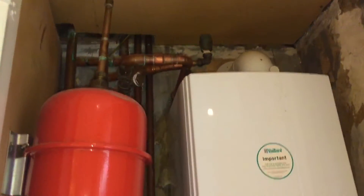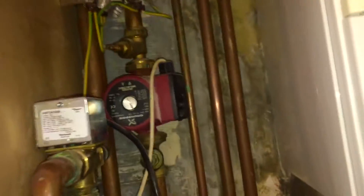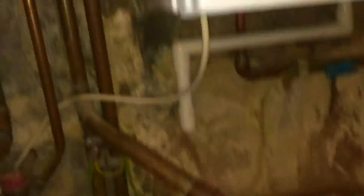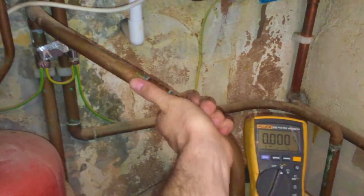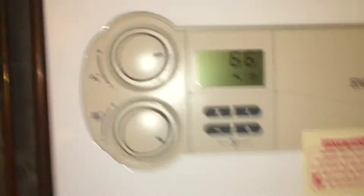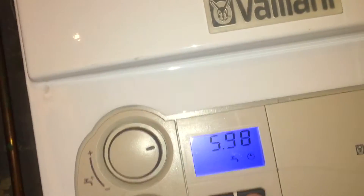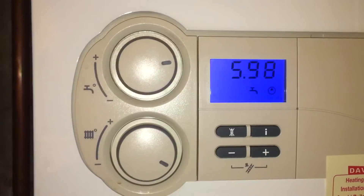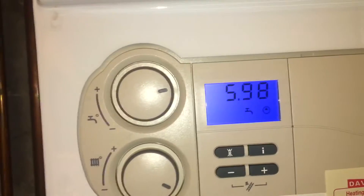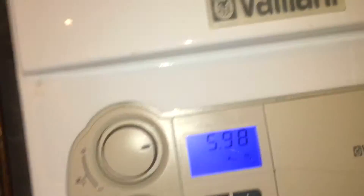I've just arrived here. I've been sent here to replace this Grundfoss pump. People weren't sure what was wrong with this. The lady's complaining of no hot water. I noticed that the timers - both lights were on the timer - but the outlet of the cylinder here is tepid, probably just over 35 degrees. When I open this up, the boiler says the pump's running, which it isn't. The pump isn't running here, although it's on the display.